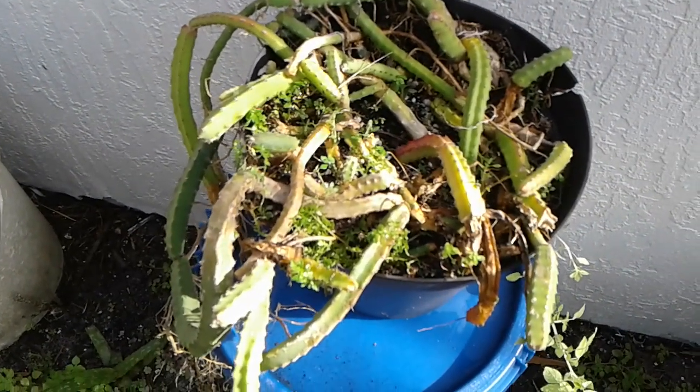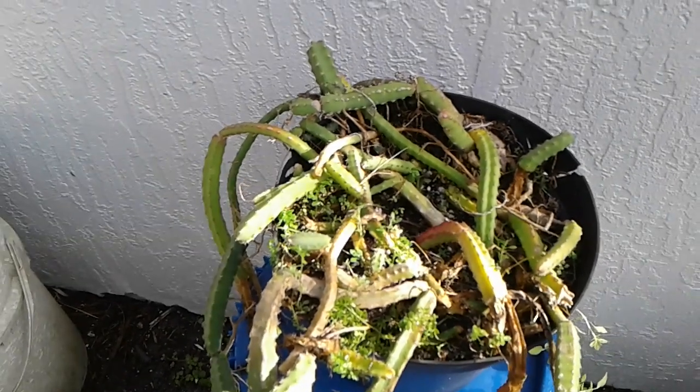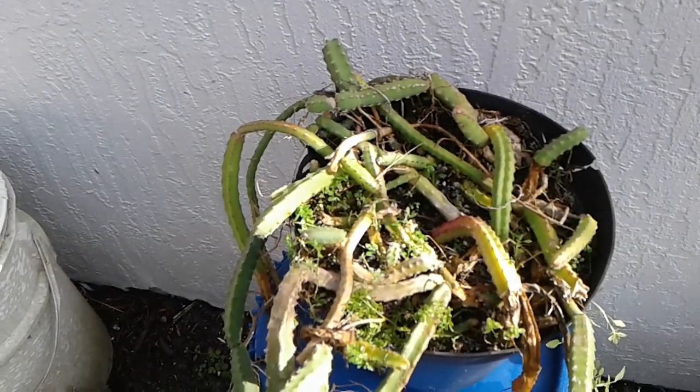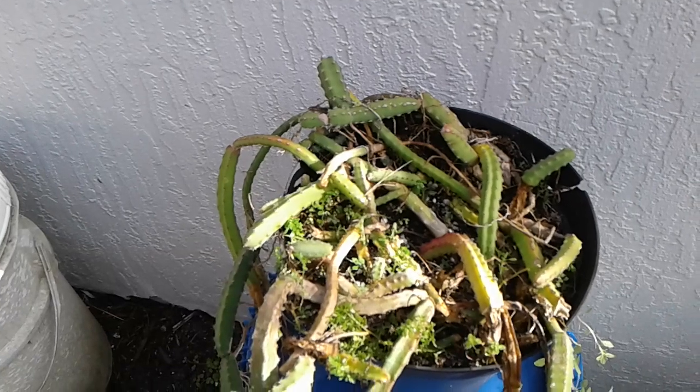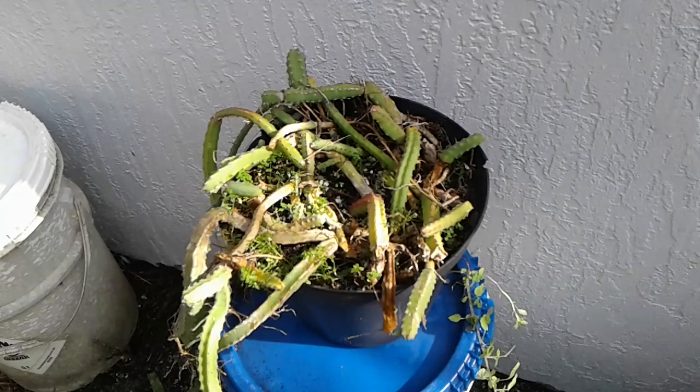It's a cool plant. I love the way I have it growing in the backyard on a solitaire palm tree, along with a climbing orchid, which has a pink color. I'm dying for both of them to bloom at the same time, so I can get another video of that.